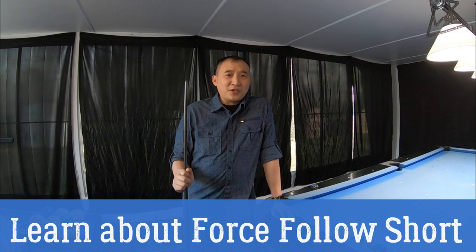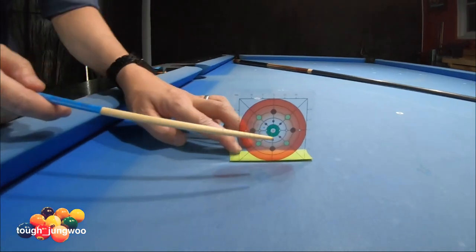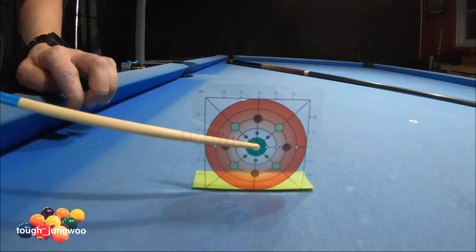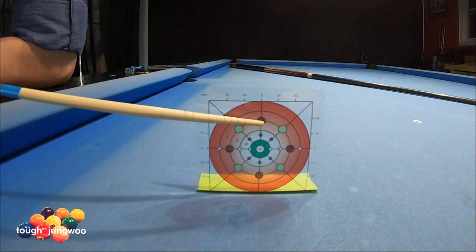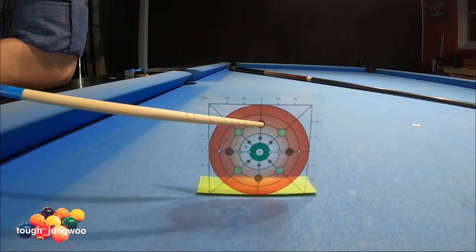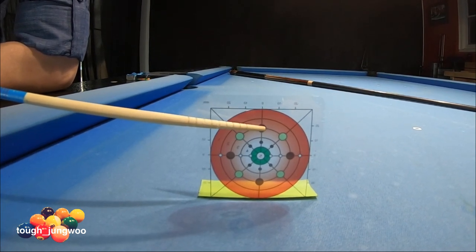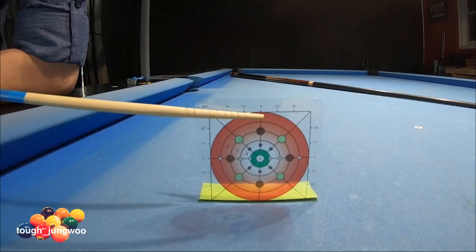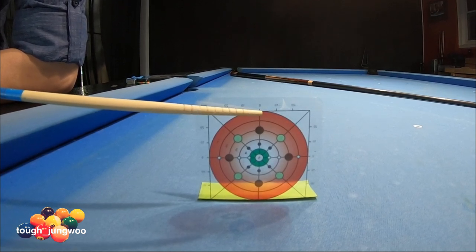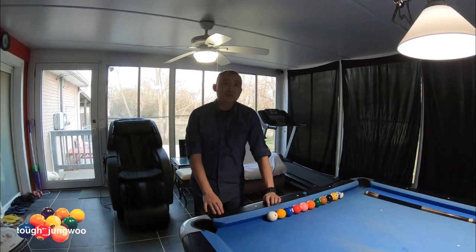On today's video we're going to do force follow with the help of this training aid. To set up a force follow shot, you're not hitting the center of the cue ball — you're hitting above it, almost one to two tips above the center line. To make a force follow, if you go any higher you risk miscueing; you're not actually forcing the cue ball to spin faster and go forward.